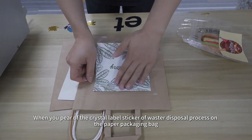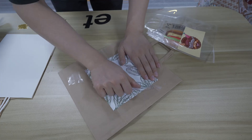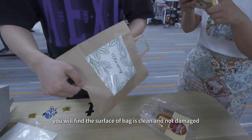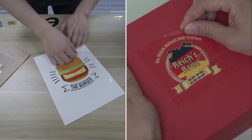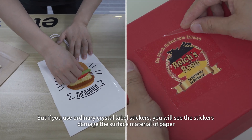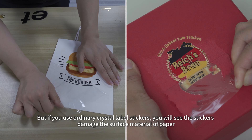When you apply the Crystal Label Sticker with the Waste Disposal process onto a paper packaging bag, you will find the surface of the bag is clean and not damaged. But if you use ordinary Crystal Label Stickers, you will see the stickers damage the surface material of the paper.